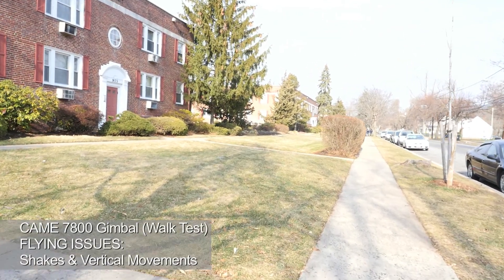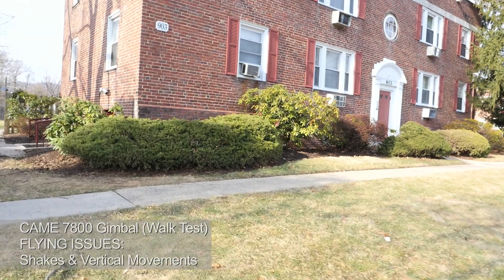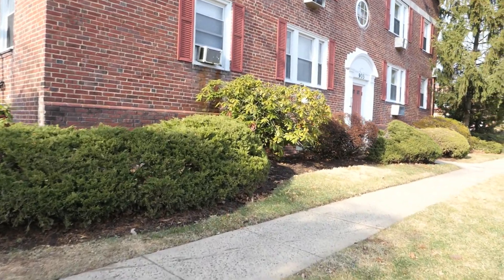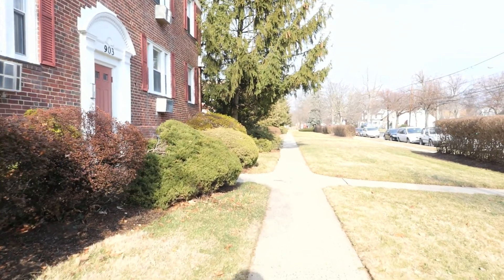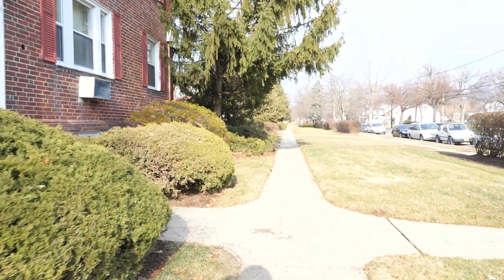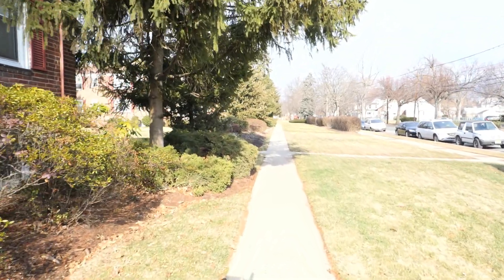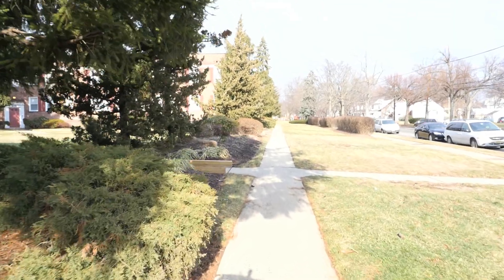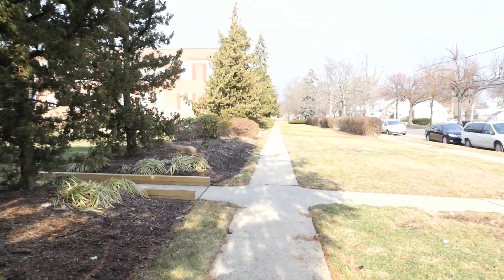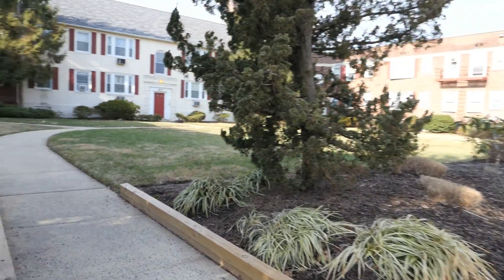This video is for the King TV technicians or anybody that can help me on YouTube. As you can see from the first video, we're on the sidewalk. What I've noticed is a lot of shake in the gimbal. This gimbal is not running as smoothly as I see from other YouTube or Vimeo videos. You can see there's a lot of shake in the vertical movements.